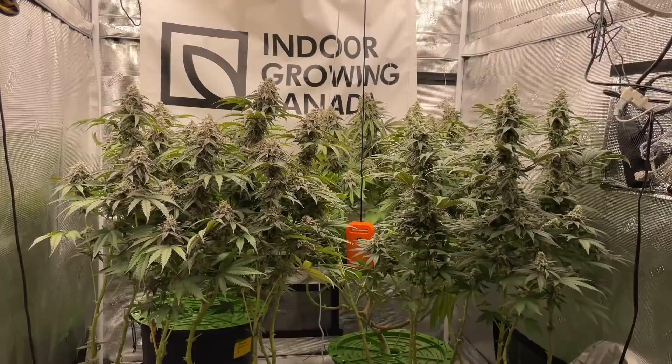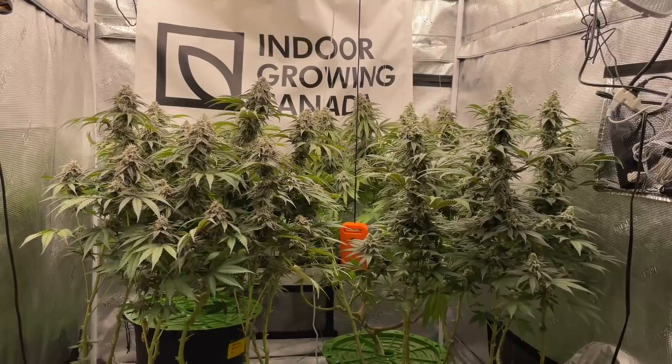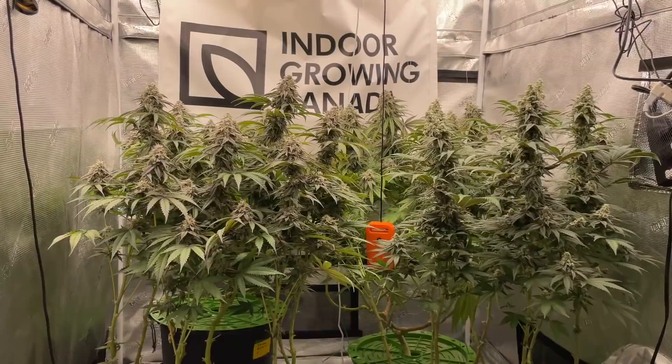Hello everyone, welcome back to Rose of Green. Hope you guys are having a great week. I hope you like that little new intro I added — I know it was a little shaky. I'm going to start doing some editing soon and getting a new setup, maybe a Mac Pro or something for my editing. So that's something to look forward to.